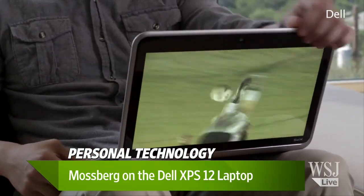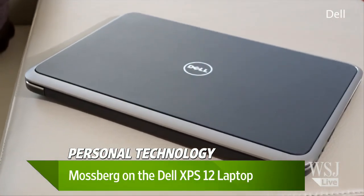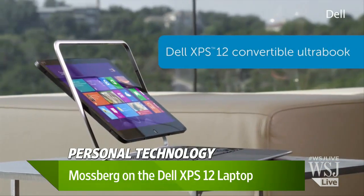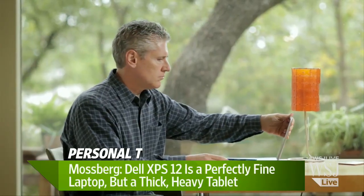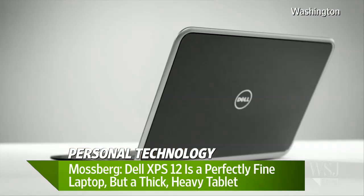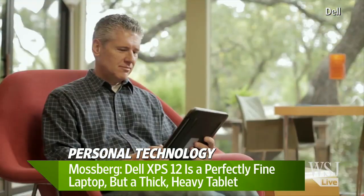Most of the hybrids use hinges that require you to contort and fold the machine, or twist it, or they use a slider. Dell has done something clever — the screen actually flips around within the frame of the lid, and it flips quite smoothly and locks in nice and tight. So you have your regular laptop, you just press on the back, the screen flips, fold it down, and it becomes a tablet form factor. The problem is that even though Dell has done a clever job, just like all the other convertibles I've reviewed, it's fine as a laptop. But once it gets into tablet mode, it's really heavy and thick — not what you'd expect from an iPad, an Android tablet, or even a Windows tablet made just as a tablet. So it's a thick, heavy tablet.